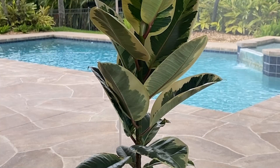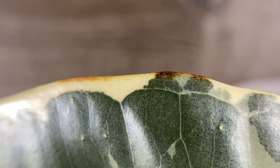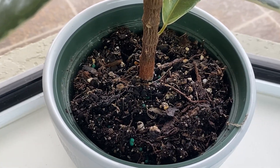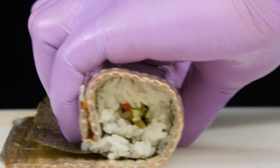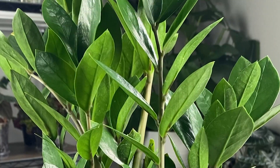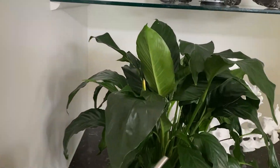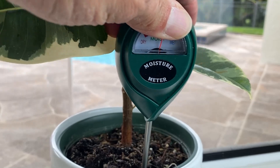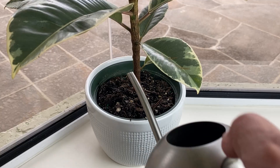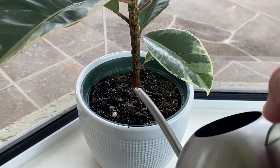Now we've placed our plant in the right spot. But how do you water it so it doesn't get those crispy edges? The trick is to allow the soil to become 50% dry and then water it. It's not a succulent, so don't stick it in a corner and forget about it — if that's how you roll, look into a snake plant or ZZ plant. And it's not a peace lily that begs you for water every time you walk by. The way I check if my rubber plants need water is by using a water meter and watering when it reads 50%, always keeping in mind the plant would rather be a bit drier than wetter.